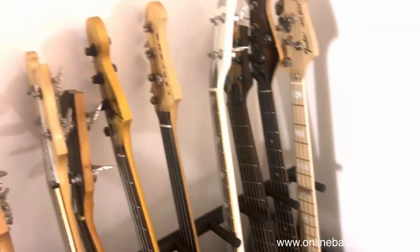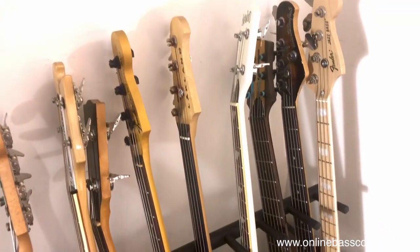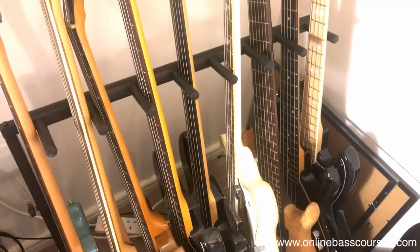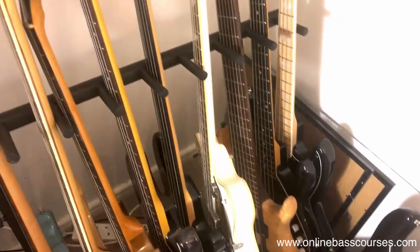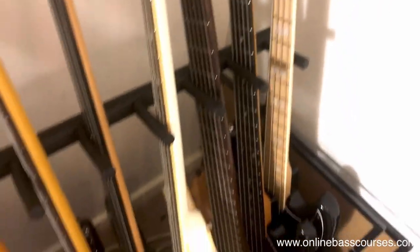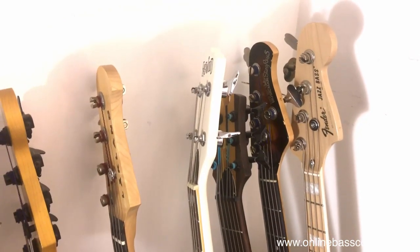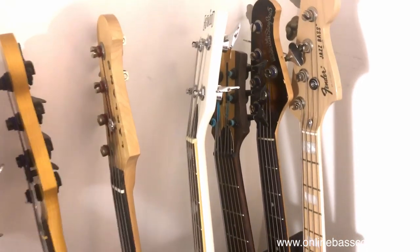I don't use this six-string Tobias that much - it's one of the ones just before they sold to Gibson - but I've always wanted one. I love Jimmy Haslip, so it's really great for messing around with ideas, chords and things like that. The Stingray 5 is the bass I use live probably most, although I'm really favouring going back to four strings. This covers everything if I'm doing shows that need notes below E, or gigs where there are a couple of tunes and I just use one bass.